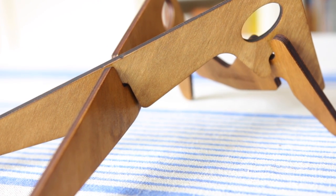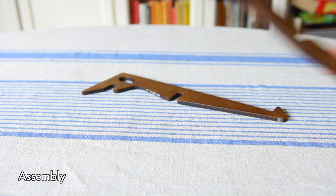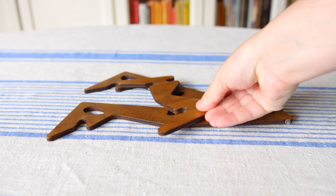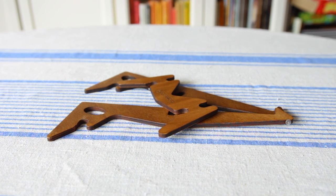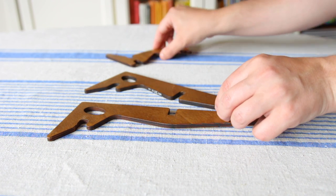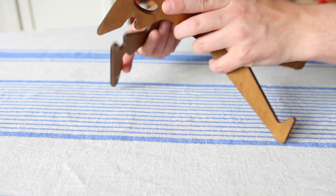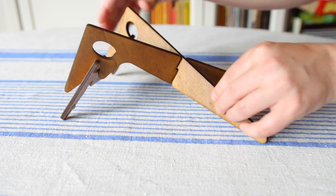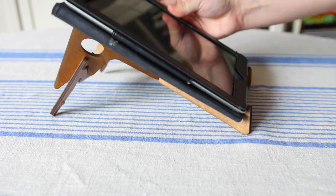So let's take a look at the assembly process. There are three plywood pieces that you put together to form the stand and you don't need any screws or anything — this is the practical side of this design. You can use the back piece in order to change the angle. You put two pieces together like a cross and you add the back piece, and depending on which direction you're adding it, you get a different angle for the stand.